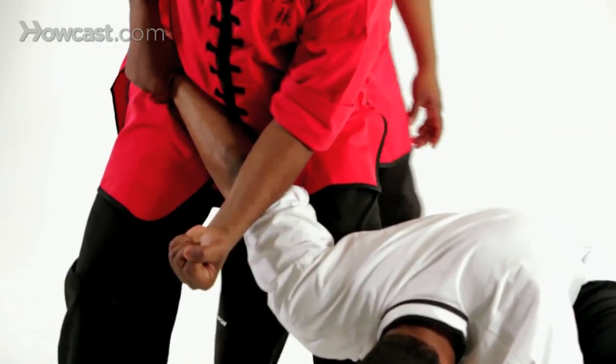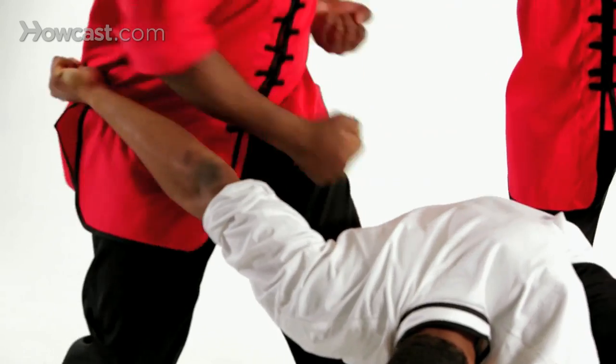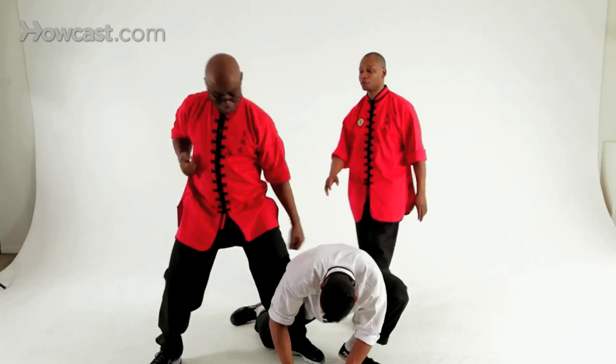Once you get him here, you're going to deliver two punches right to the floating ribs. The first one is a reverse punch, the second one is a horse stance punch. It's important to pivot to get torque on the punch. Now let's see it at full speed.